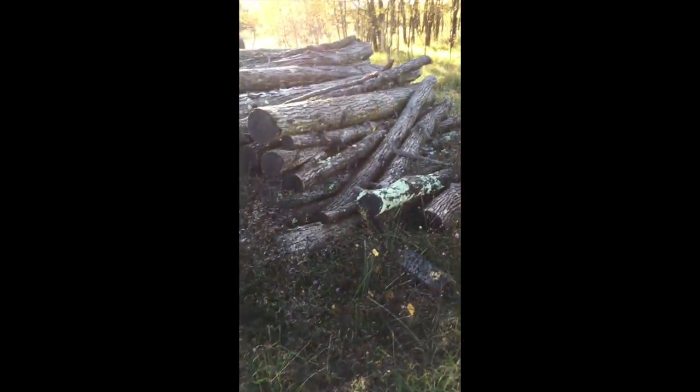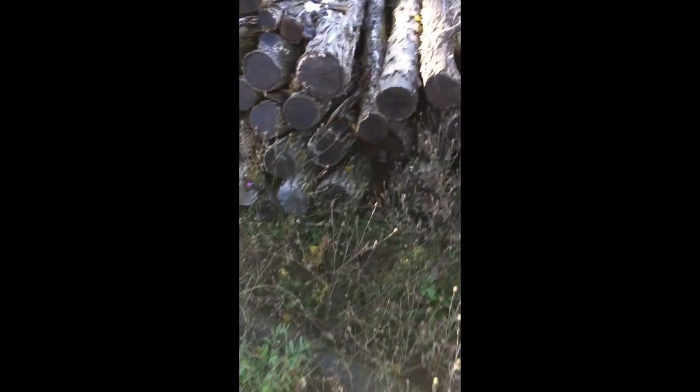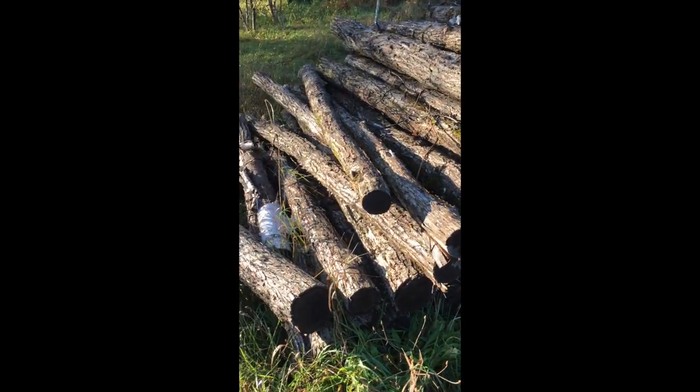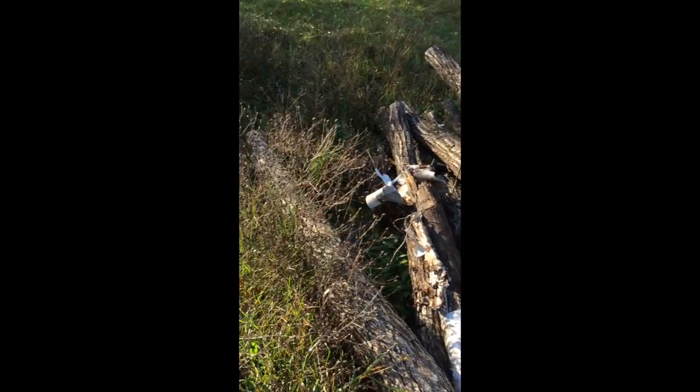Here's my pile to pick from. I got white oak — most everything in here is white oak — so I'm going to pick some smaller ones out of here. I think I have some tamarack laying around somewhere.